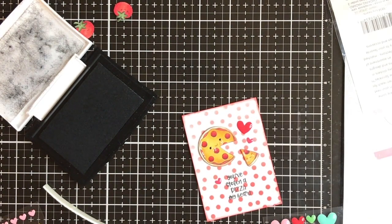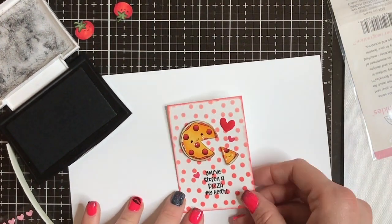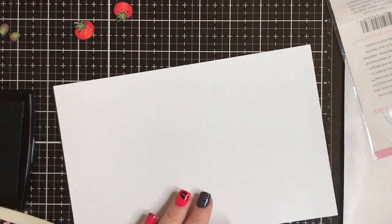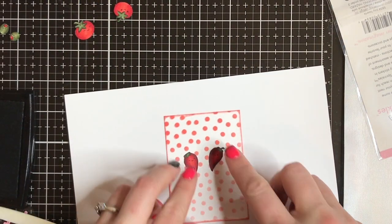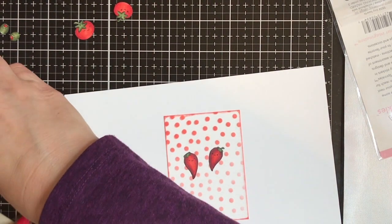Every card gets a little bit of shimmer because I love me some glitter, and it's Valentine's and you need glitter on Valentine's — am I right? I think I'm right. So that is the pizza card. I'm not going to show you every single one of these because I do it exactly the same — they're all super simple, just popped up. I'm going to show you one more here with my little chili peppers, cause they are hot.